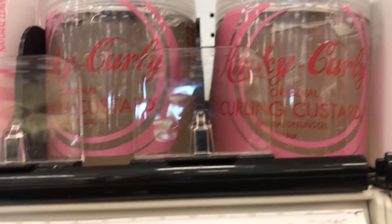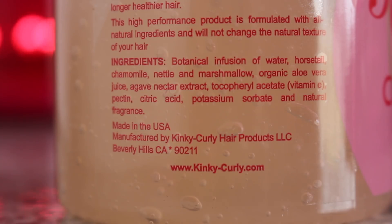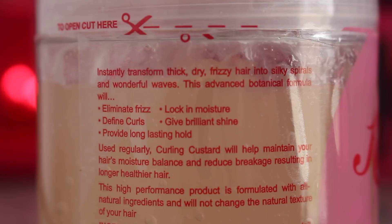So this product I got at Target and it retails for $16.99. It claims to instantly transform thick, dry, frizzy hair into silky spirals and wonderful waves. This advanced botanical formula will eliminate frizz, define curls, provide long-lasting hold, lock in moisture, and give brilliant shine.